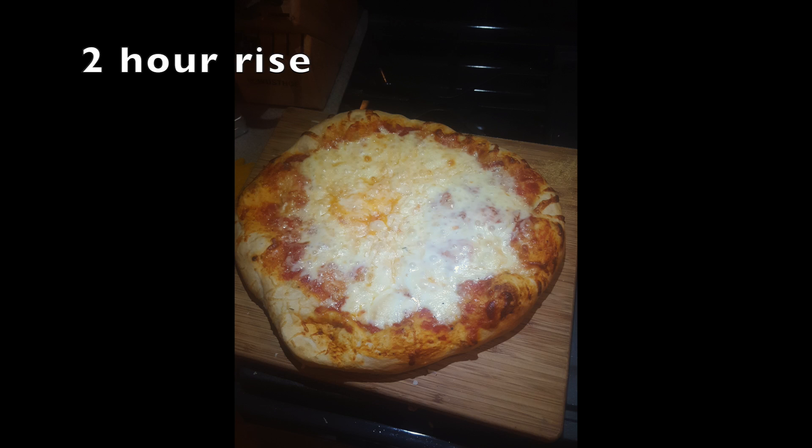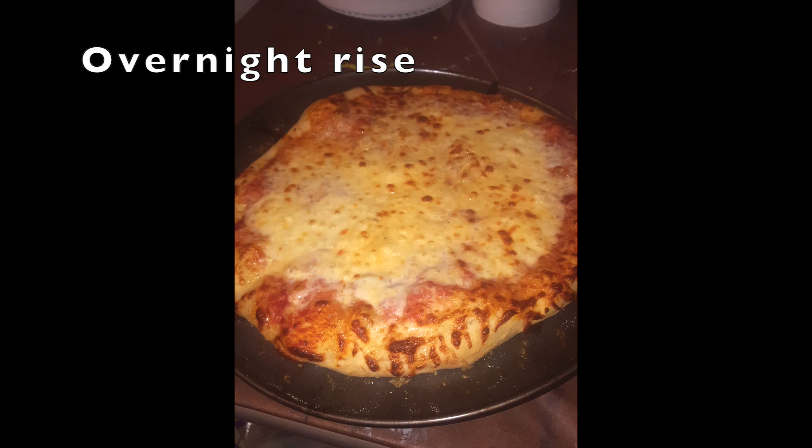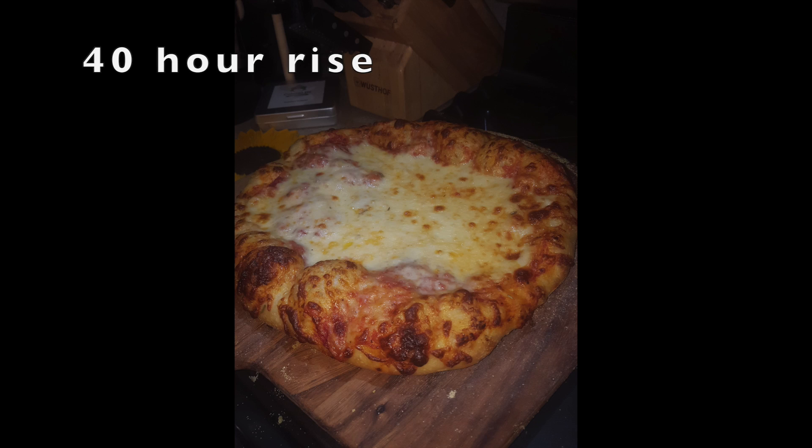So how long should you let it ferment? At least 40 hours, and no more than 72. In my experience, there really isn't a difference in taste between a 2-hour rise and an overnight rise, but the difference in results between overnight and a full 40 hours is night and day.